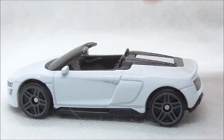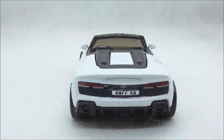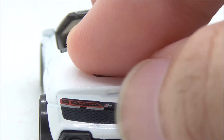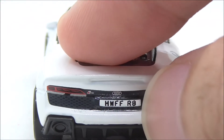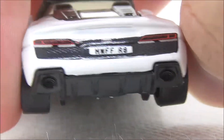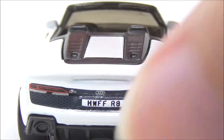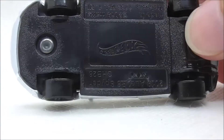The other side is basically the same. This is the back of the car — you have the tail light detailing with the Audi logo, the R8 badge, and the same license plate. You have the exhaust at the bottom and the diffusers at the bottom as well. And this is the bottom of the car.